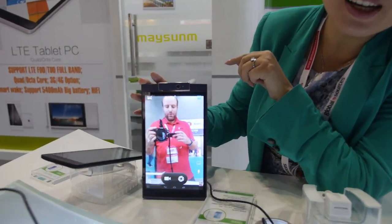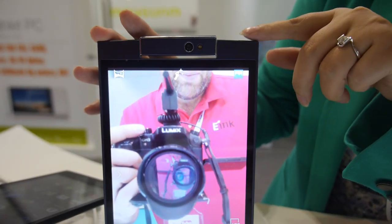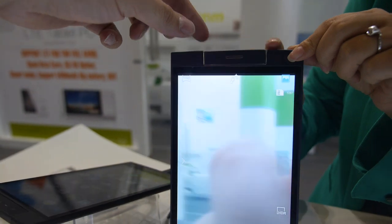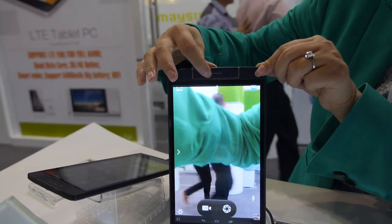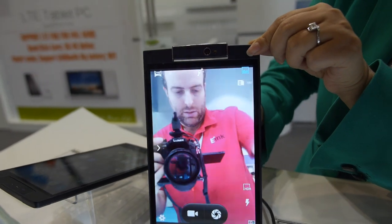Here's a new tablet on the market with a rotating camera. It's a big camera, giving you a good view — up to 13 megapixels. It goes from 2 megapixels to 13 megapixels depending on the buyer's requirements.